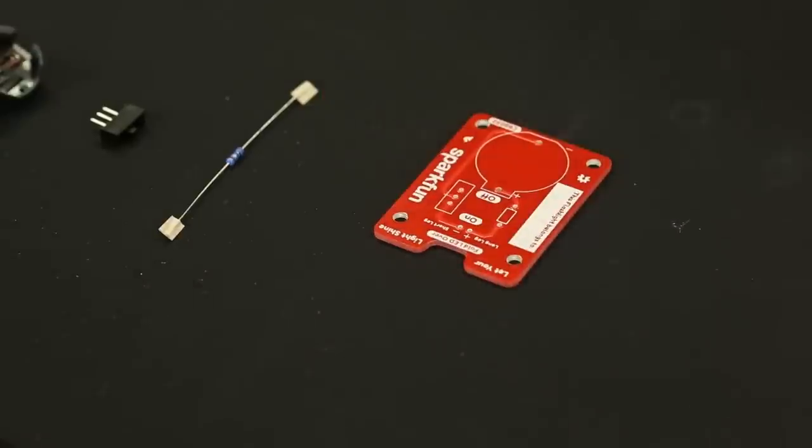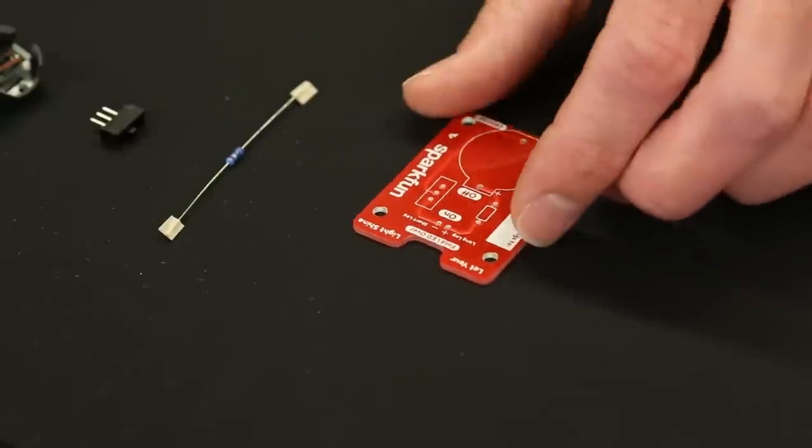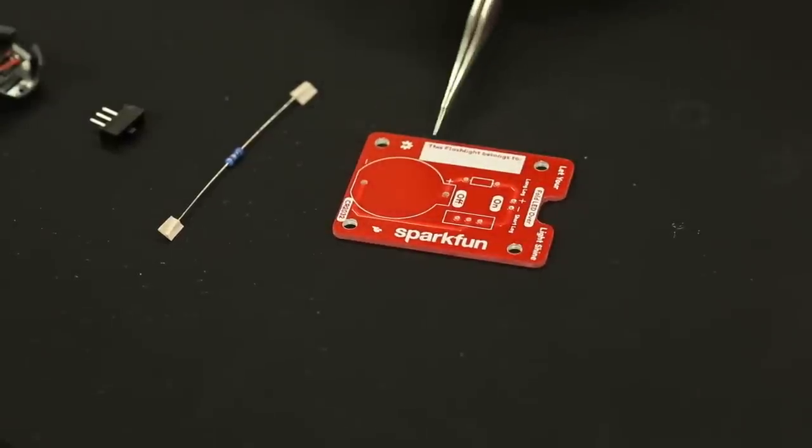One more thing to mention: the LED does not go flush to the PCB. We put a little piece of text right on the board that says 'fold LED over.' So when you have the finished product, you're going to put the LED in not all the way flush, but sitting a little above the PCB, and then fold it forward so it acts more like a normal flashlight. Lastly, there's a little box to write your name, so when you're done soldering you can say this flashlight belongs to Pete.